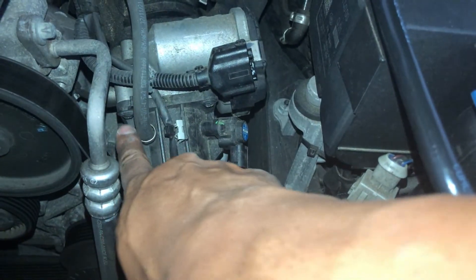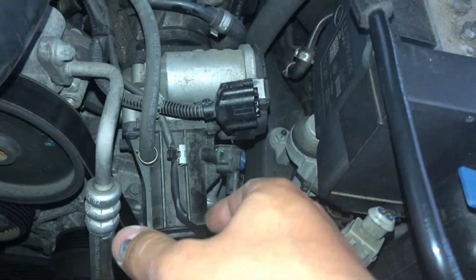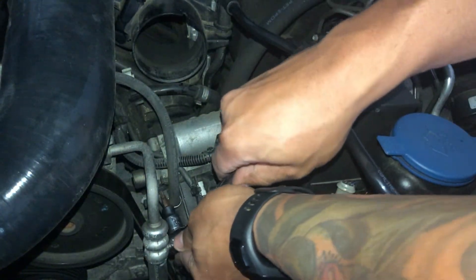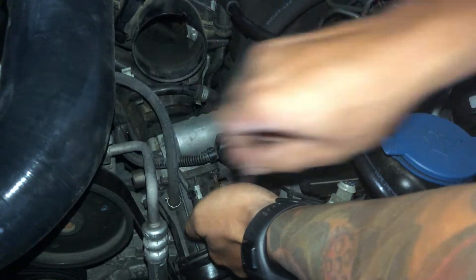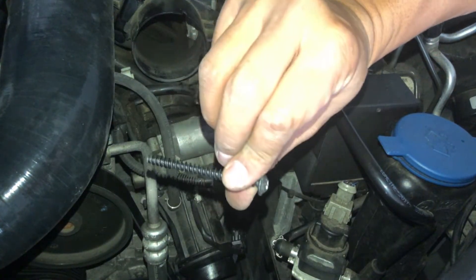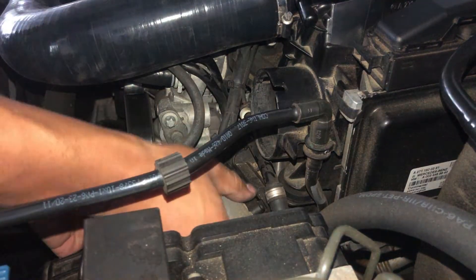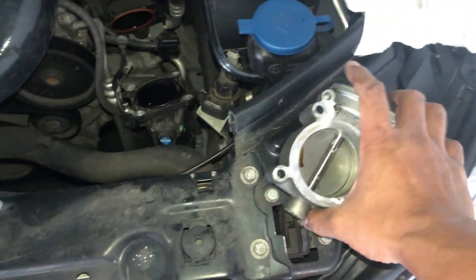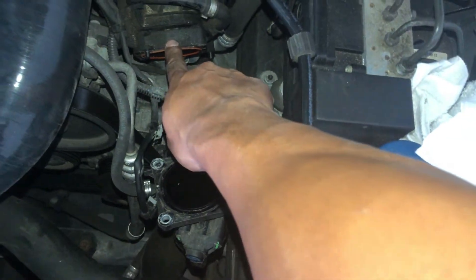Next is the throttle body connector — just squeeze it and pull it and it should come right off. The throttle body itself is held on by torque screws, two on the top and two on the bottom. Just remove them with a torque bit and you're good to go. Once the four screws are off, you can easily pull the throttle body right off the engine. With it taken apart, go ahead and clean the inside of this tube with a rag, and stuff the throttle body mount on the engine with a rag to prevent any dirt from going in.